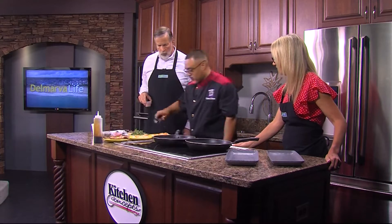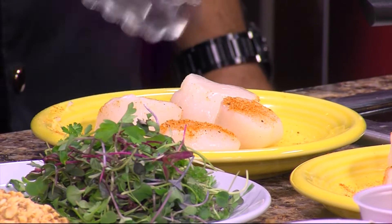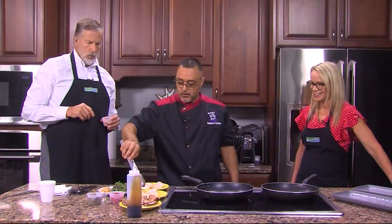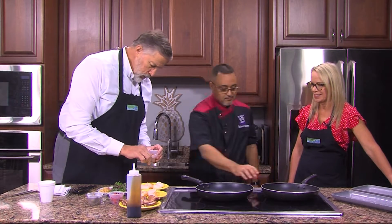Take the tongs, flip them over, and we're going to season them again on the other side. You gotta work for your food. You do that kind of quick. You get used to it.